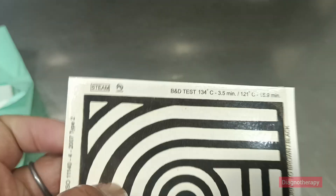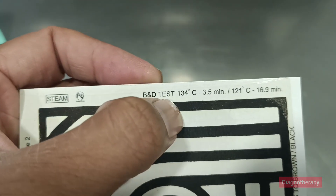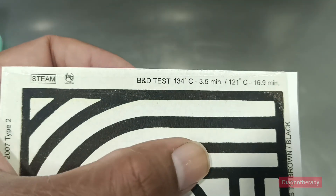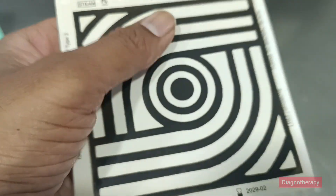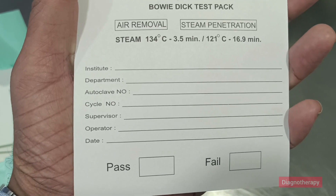This test should be performed at the start of each working day. The timing for 134°C and 120°C are mentioned on the test packaging, so the technician can follow the procedure accordingly, and the results are then documented.